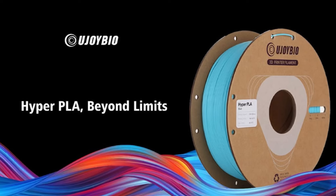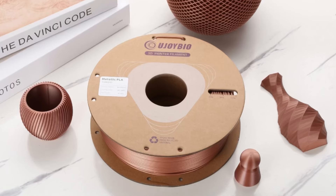They offer some great options for FDM printers including their Hyper Series PLA, their Metallic PLA, and their Elite Series PLA, which includes a wide variety of colors and finish options. I was lucky enough to get my hands on a couple of rolls courtesy of Ujoy Bio 3D, and I'm happy to share my experience with you. Now let's take a look at the filament, some test prints, and the results.